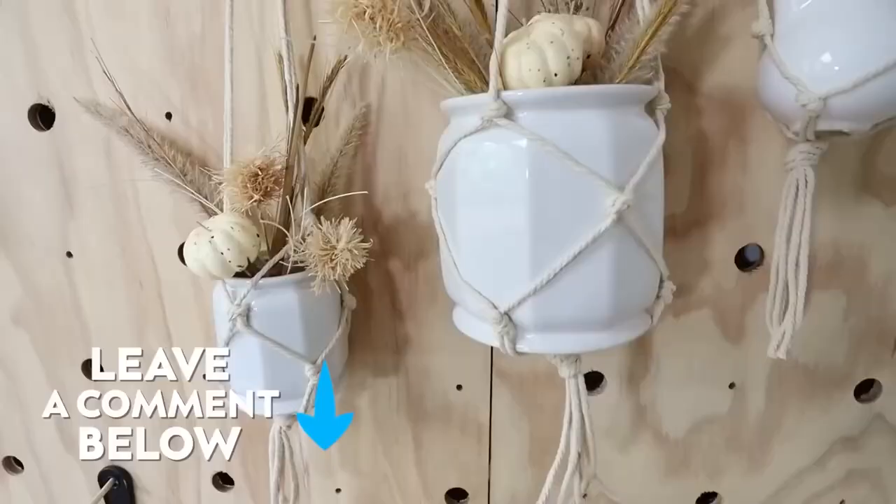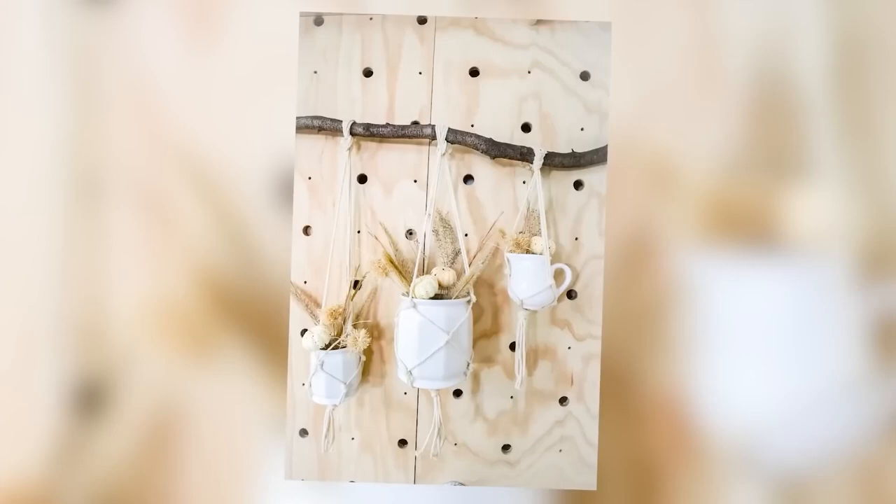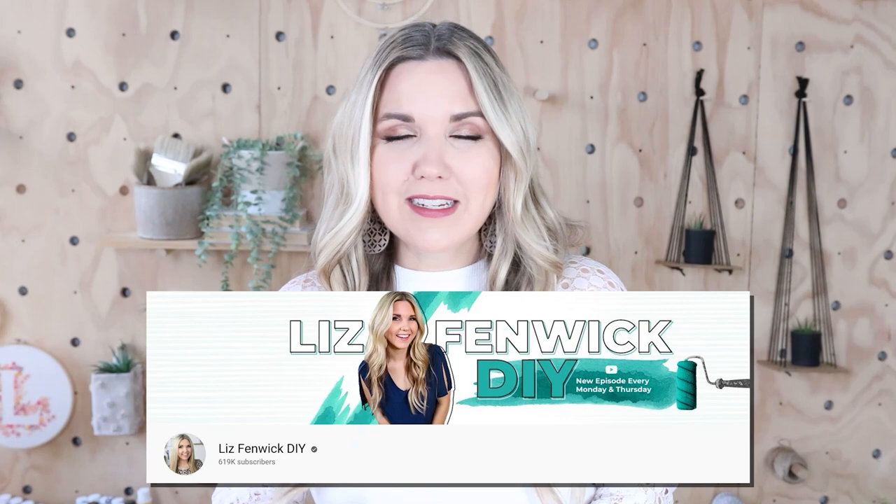Hey guys, I'm Liz and you're watching my second DIY channel where I post daily DIY videos. You may be familiar with my main channel Liz Spidwick DIY. Make sure you're subscribed so you get notified every day when I post our daily DIY video.